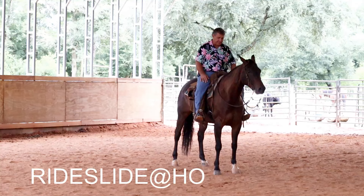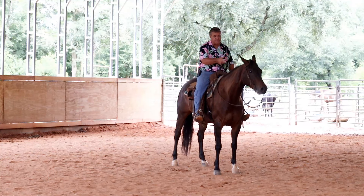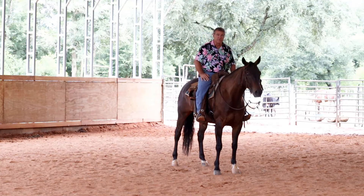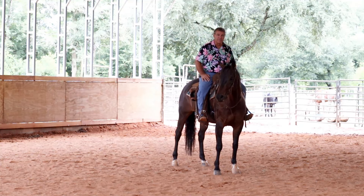If you want to talk to me about sending a horse to me for training, whatever breed it is, send me a message and we'll talk about it. This is Nick — I'll put a link up to his playlist on YouTube. Until next time, thank you for watching.